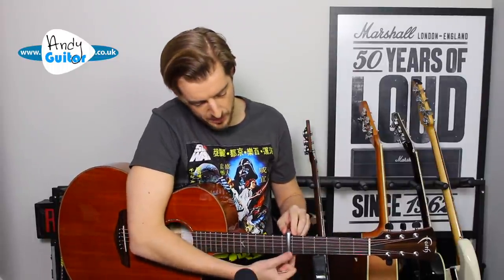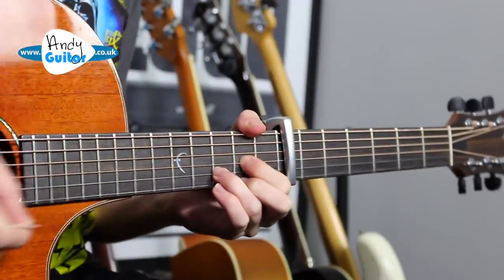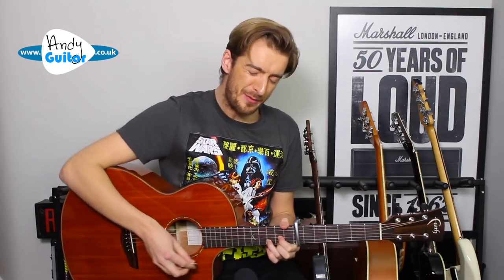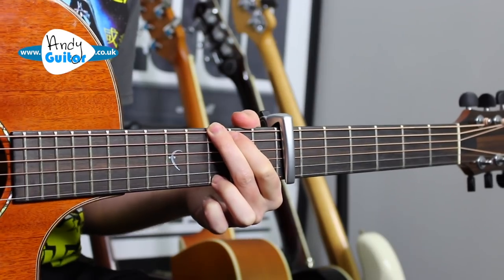We could place the capo even higher — the highest I'd probably go is around the 7th or perhaps 9th fret. Remember, if you found the melody note on a string in open position without a capo, it will still be there when you go higher — so the melody note is still on the D string. [Demonstrates at higher fret position.] You can also change the key by changing the chords, but the capo just makes changing the key super easy and it's a very handy tip.